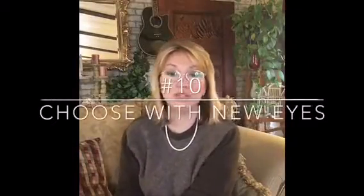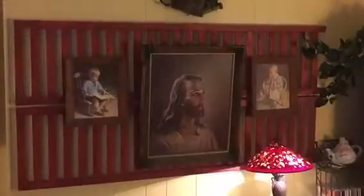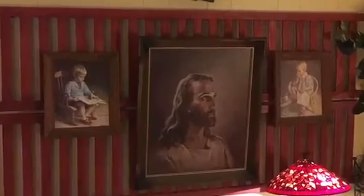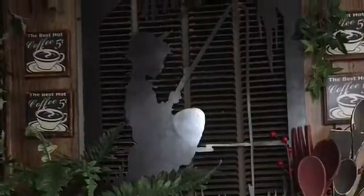Number ten: choose your pieces with new eyes. Don't feel like you have to use something in the traditional way it was made to be used — you can always use things in different ways, and that creates such interest and will really bring your vignettes to life and make them your signature pieces. I hope you guys like these ten tips, and if you try them let me know. Have a great day, bye-bye!